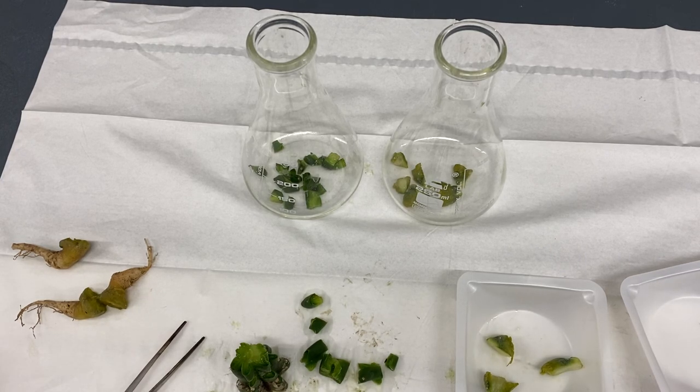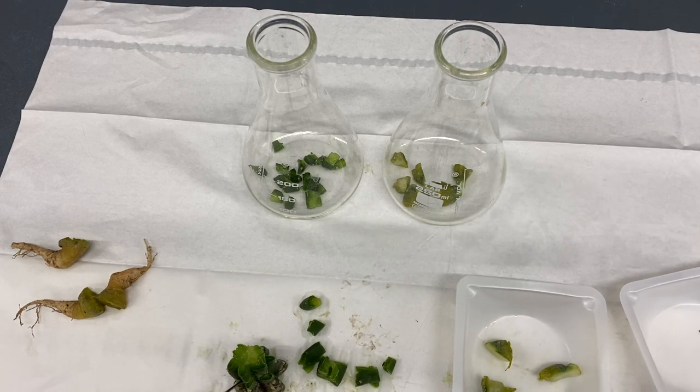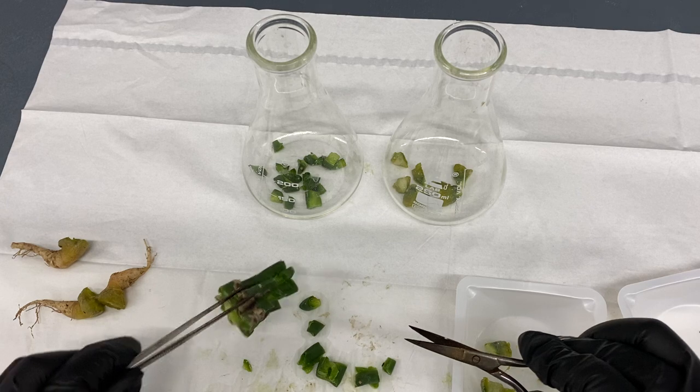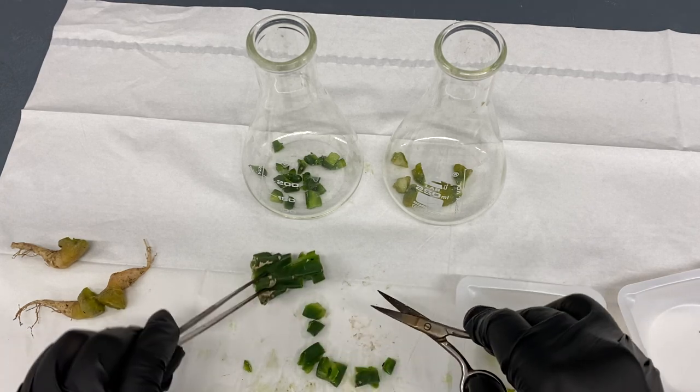I thought I was filming but I wasn't, so I'm going to give you a little breakdown of what I was doing. I wanted to show how to process a columnar cactus.